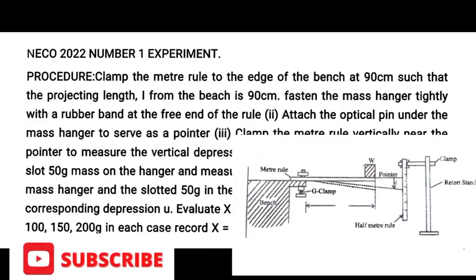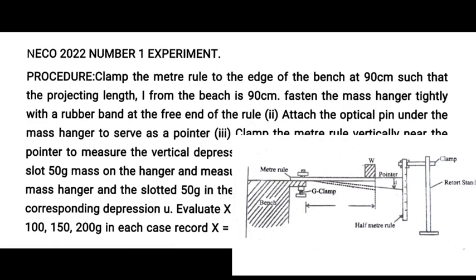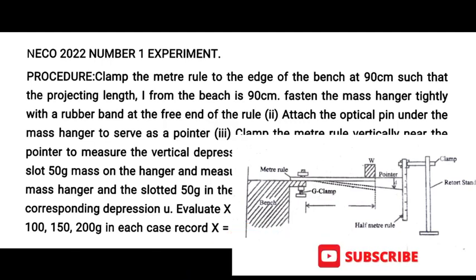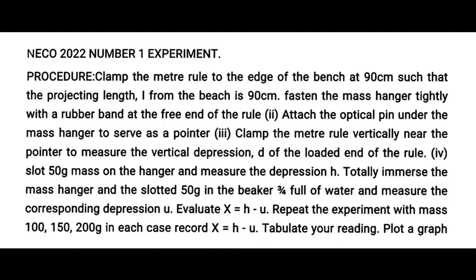Welcome to NECO 2022 number one physics experiment. The procedure is to clamp the meter rule as shown on the diagram on the side of the screen. You will be able to set it up and carry out every instruction as shown — every instruction must be fully obeyed. Before that, let's look at some of the apparatus given for the setup.